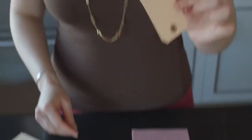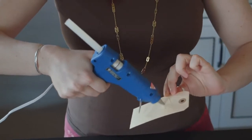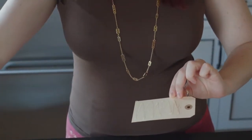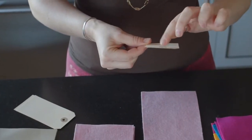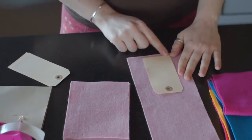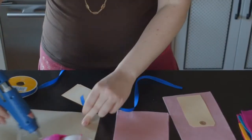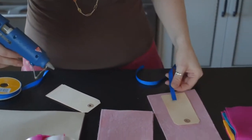Then you're going to take one of those tags, which you can also get at the craft store — Fiskars makes this really great craft hole punch that will cut a tag in this exact shape with the hole and everything. It's magical. You're going to take your hot glue and give it a little bit of a squeeze all the way down. Make sure that the hole part is facing on the inside of the felt, and give yourself just a little bit of space between the tag and the felt. Then you're going to take a little bit of ribbon and hot glue that right on top of the tag.